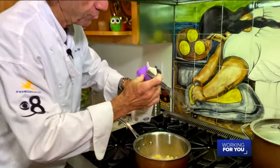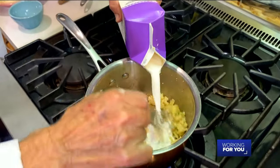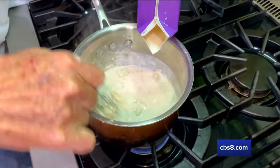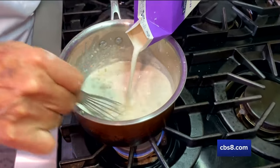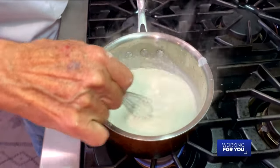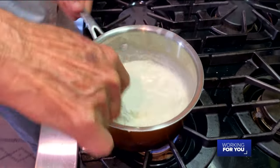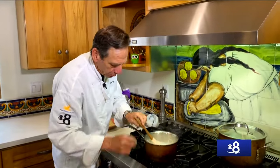Now comes the tricky part — adding the half and half to this sautéed onion, flour, and garlic mixture. You've got to work kind of quick here because it's going to want to lump up on you, so use that French whip or whisk and mix those lumps in. Once it starts to break apart you can add the rest of the half and half, and give this a nice solid whisk to make sure the lumps are gone. Then bring it to a low simmer and let it cook for about five to seven minutes.